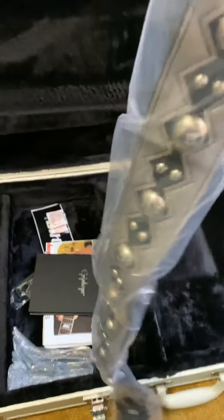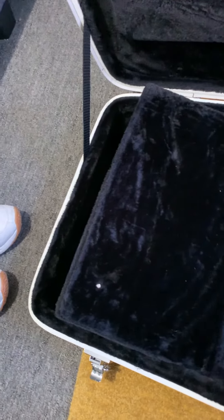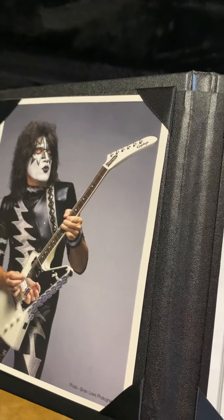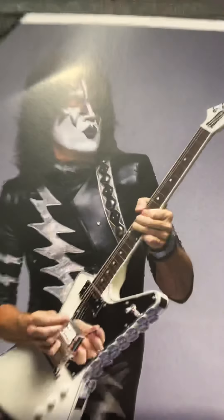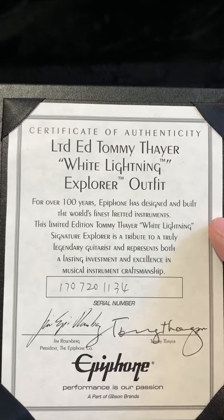Let's have a look inside in here. There we go — all the stuff. Tommy Thayer strap — that'll be going straight on. I've got the lock nuts for that. There's also an Epiphone serial number authenticity card. That's very very cool.